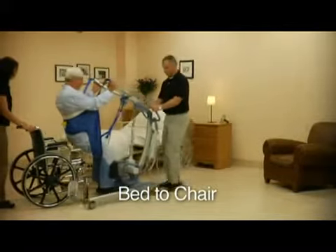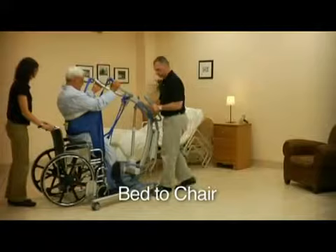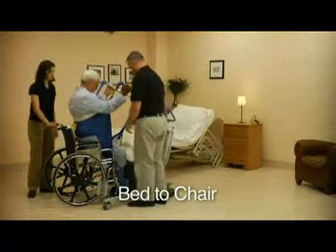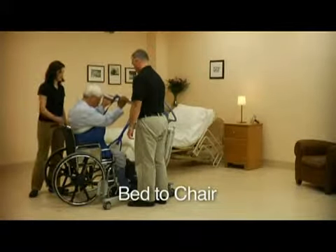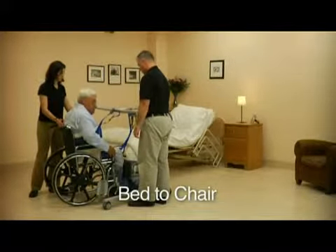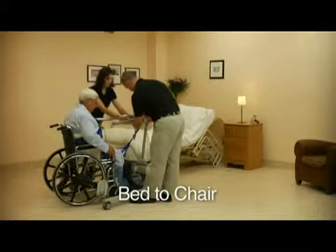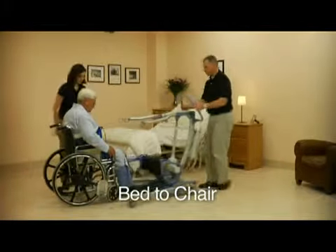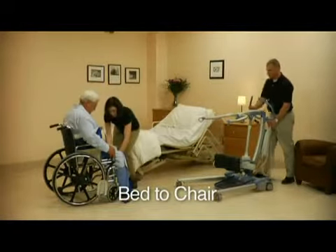Use the hand control to spread the S440's leg base, allowing you to position the client in the most convenient manner possible, such as directly above a chair. Remember, if lowering the client into a wheelchair, the chair must be immobile with its wheels locked. The S440 is easily maneuvered without strain, and when the client is safe and comfortably sitting, slide the sling out from under them.